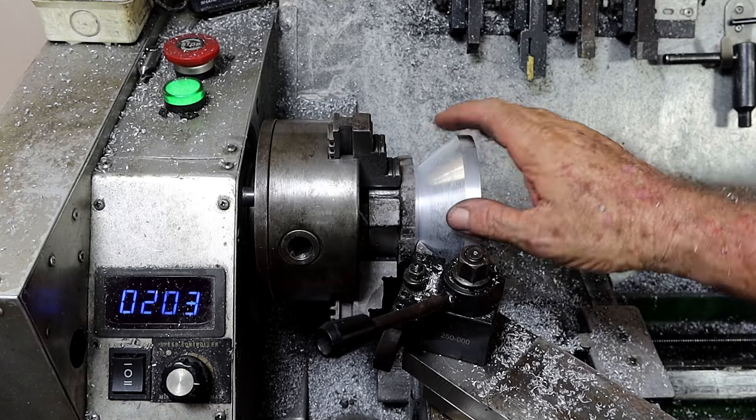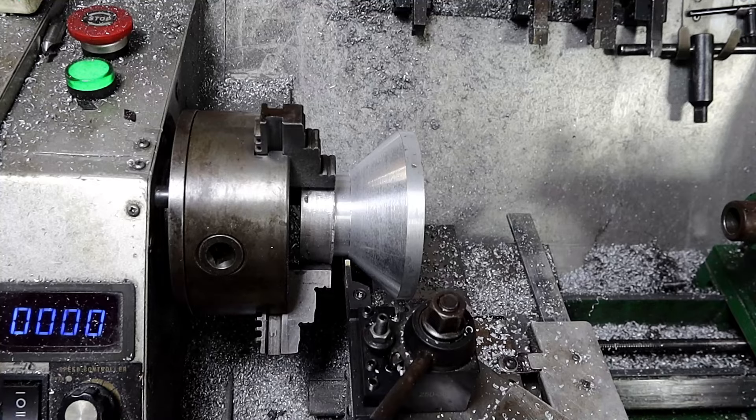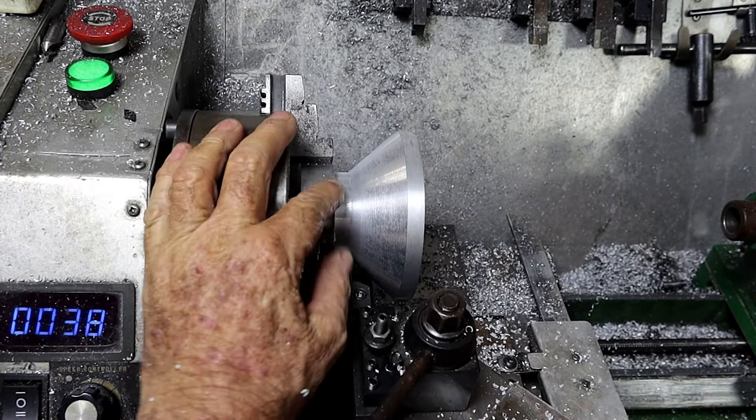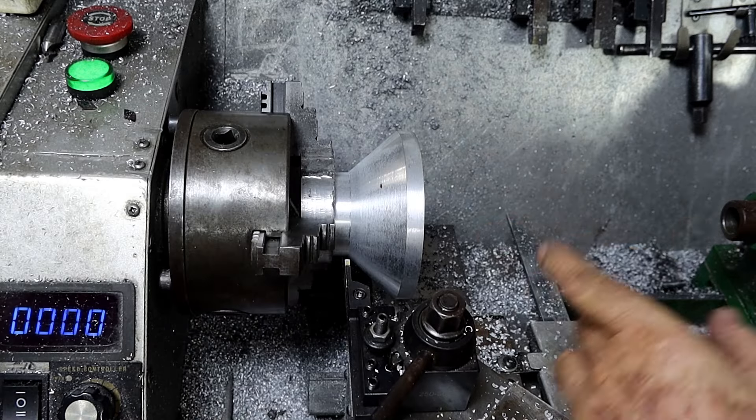I'm going to machine this bit off while you guys aren't looking because it's all taken a bit too long. That's that done. I'm just about out of steam for one day - I've got a big mess to clean up here, so I think that'll do me for today. Tomorrow I'll swap around and pour the inside out.